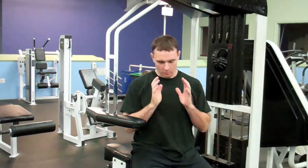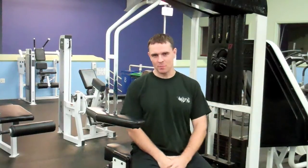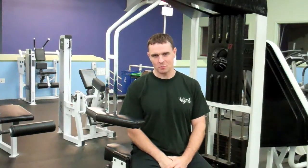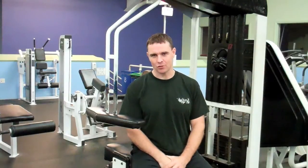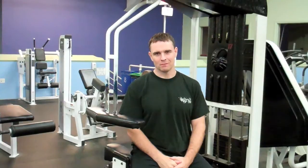Hi, Eric Beard back to talk a little bit about biomechanics of the spine. I'm going to touch base on this old war horse here — the spinal rotation machine that was manufactured in the late 70s or at earliest 1980.